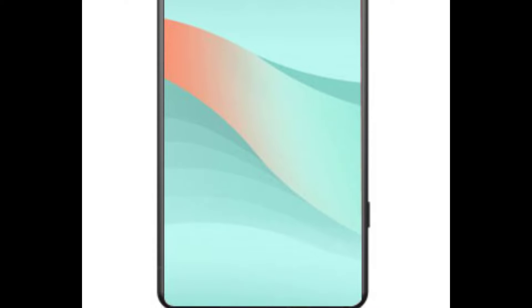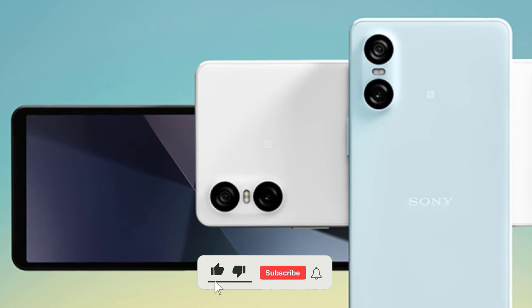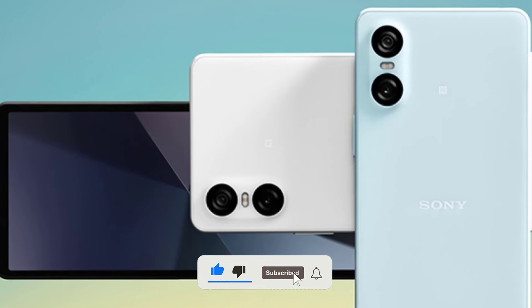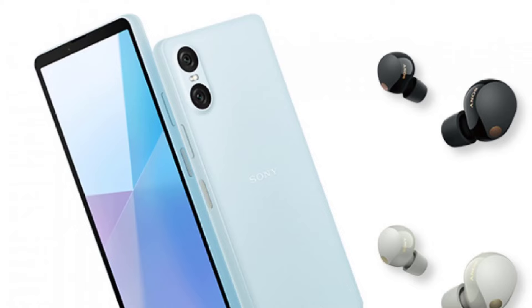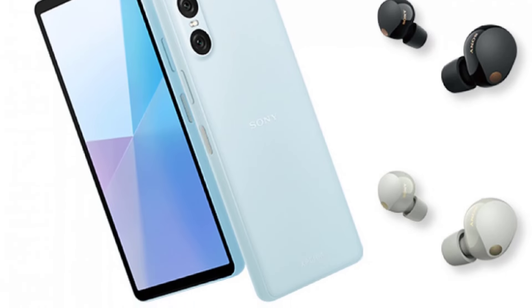That's it for today, folks. But before you go, don't forget to hit that like button, subscribe to our channel for more awesome tech content, and leave a comment letting us know what you think about the Sony Xperia 10 VI. Are you excited about this upcoming mid-ranger? Let us know your thoughts and opinions.